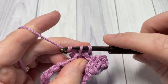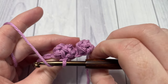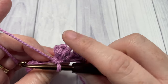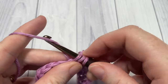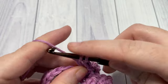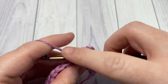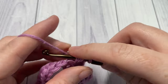The fun thing about the popcorn stitch is you don't have to work it exactly as I'm working it here — you can work a popcorn stitch anywhere in your project to create this big texture. Repeat all the way across: work a popcorn stitch in your next stitch followed by a single crochet in the next. Repeat it all the way across and you'll end with a single crochet in your final stitch of the row.